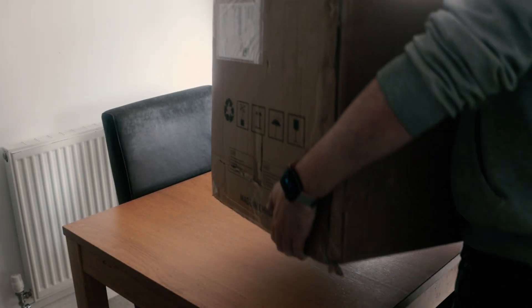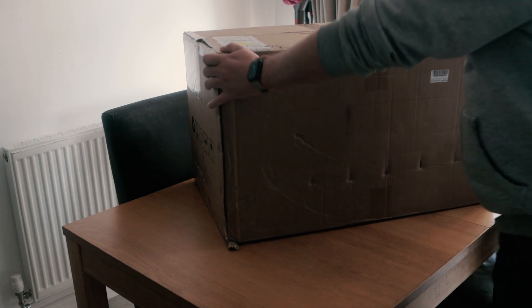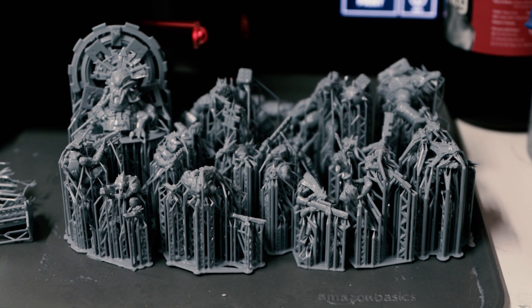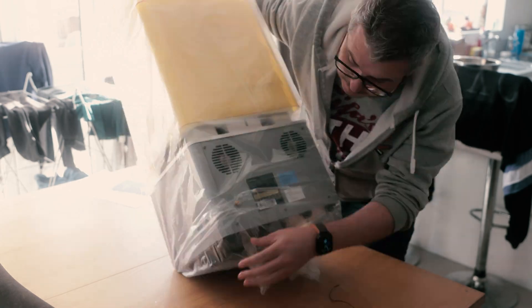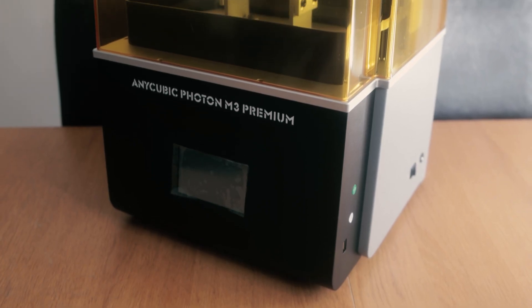Another day, another 3D printer — and this time it's the Anycubic M3 Premium. That name is more than just window dressing: you can actually print an entire squad of miniatures on just one plate. More than that, this is one of the best quality consumer printers I have ever had the pleasure to use.